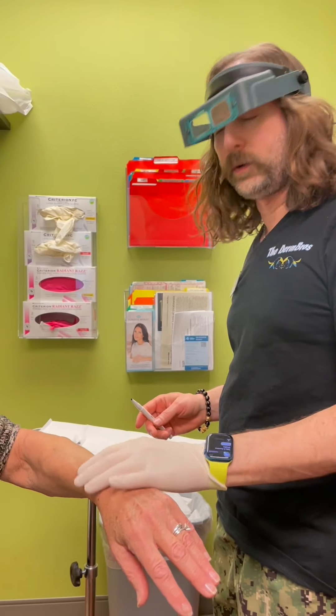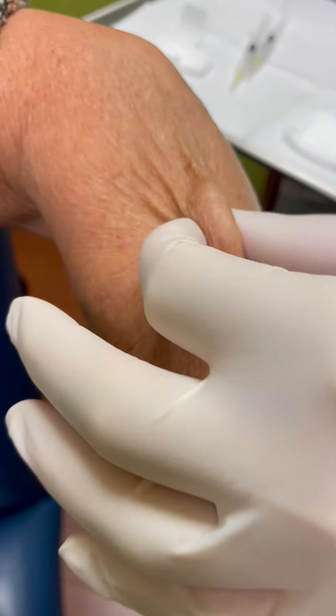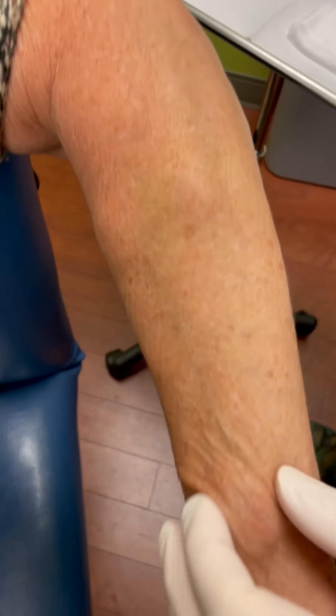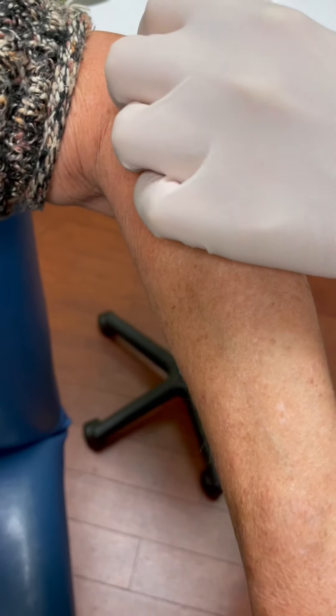So there are multiple presumed lipomas here. You can see them - they're soft little nodules, freely mobile. They could be cysts, so we're not sure because I've never removed them.